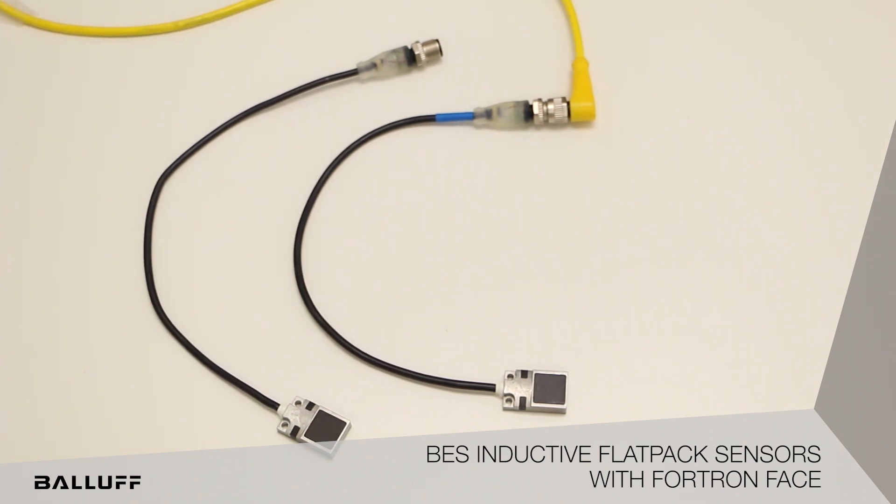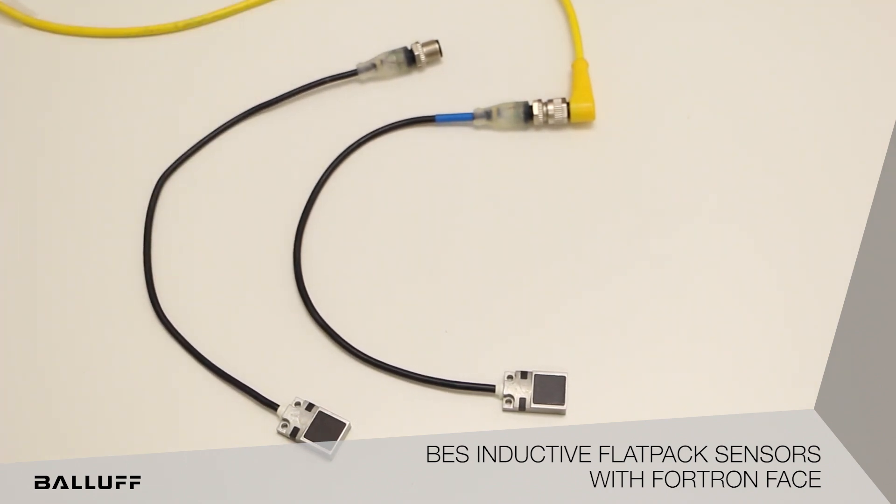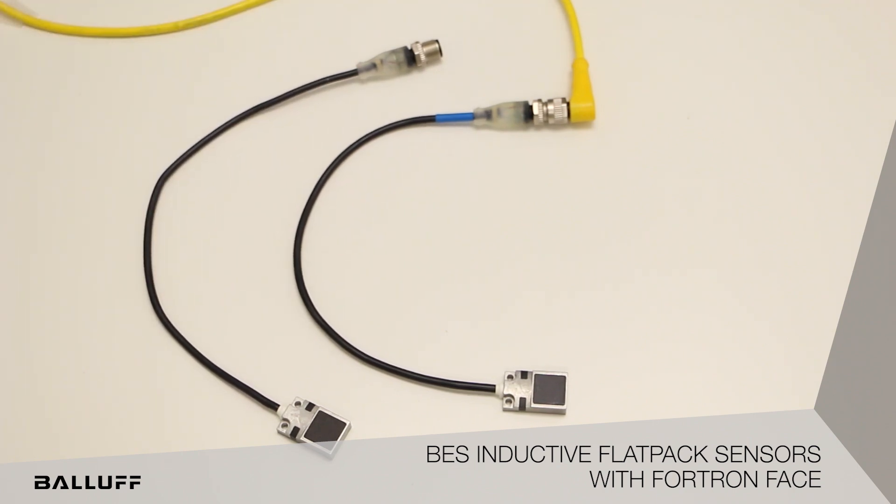Other key features for the new offerings: we have a 5mm version and a 7mm version. The 5mm version will offer weld field immune circuitry, and we also have full silicone cabling on both offerings.